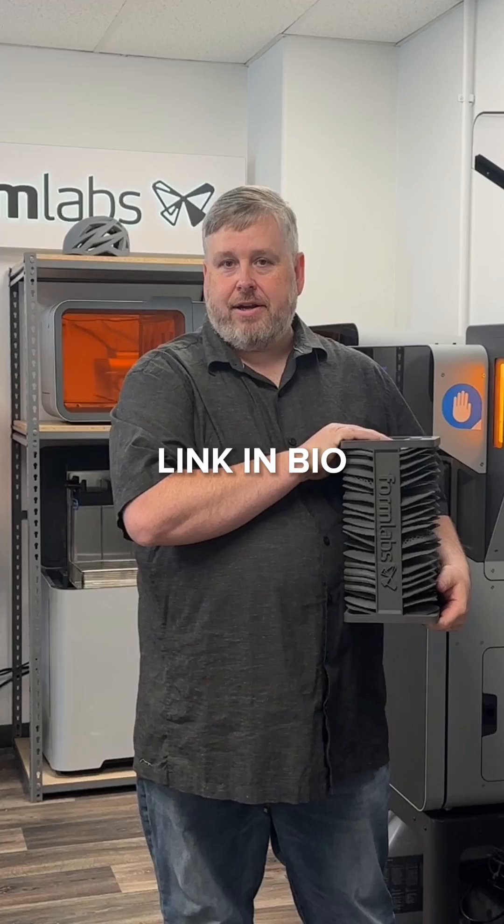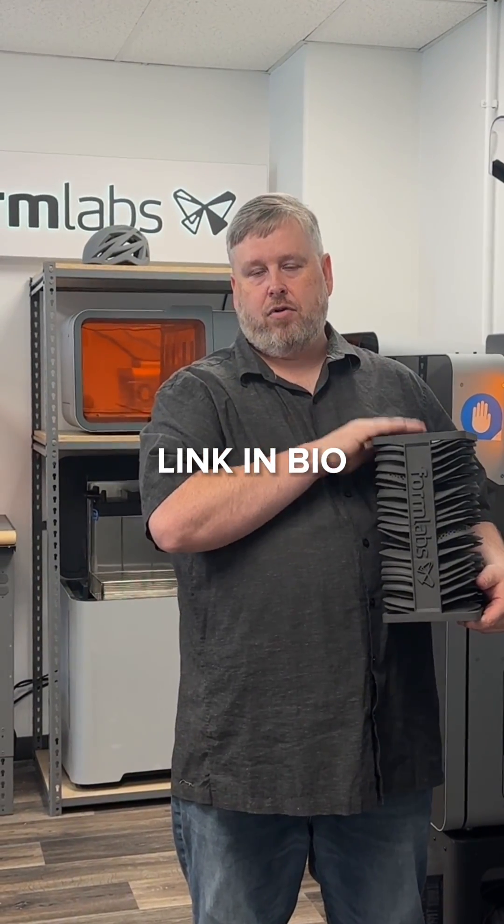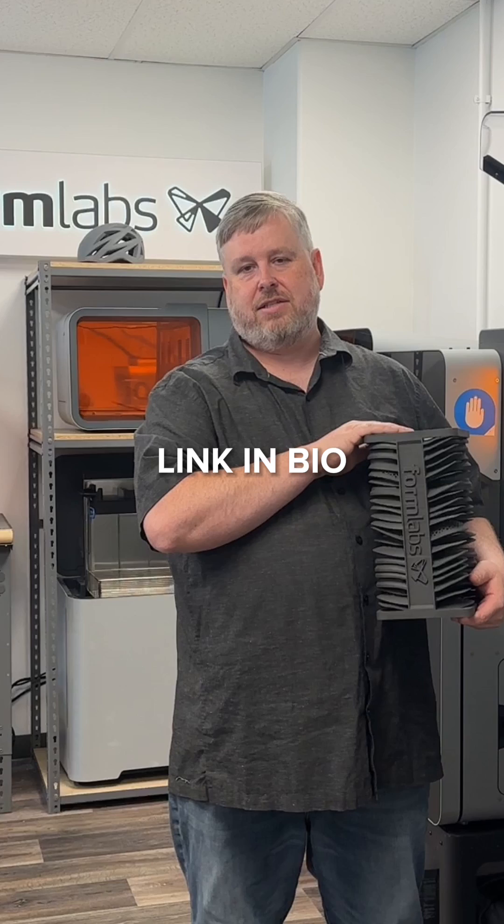So check out our website or contact one of our healthcare specialists to see why Formlabs Fuse OnePlus 30W is the solution for you.